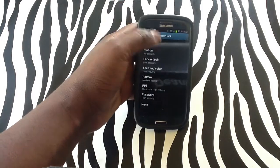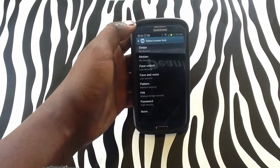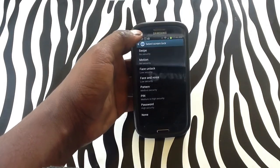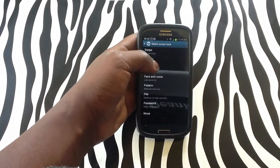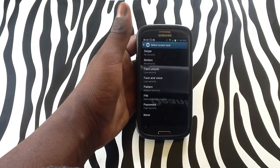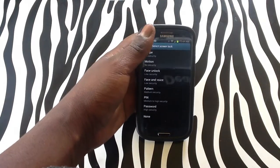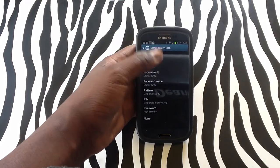Simply tap on Screen Lock and you can see that it has Face Unlock. It's kind of low security. It's not really recommended because it can sometimes work and sometimes not work depending on how you look at the time. If you're taking the picture, it can affect you getting into your device if you look different later on. So it's not really a recommended way of locking your device.